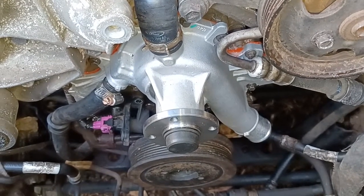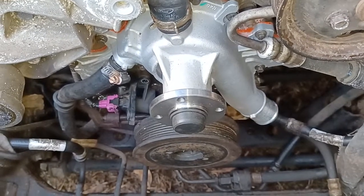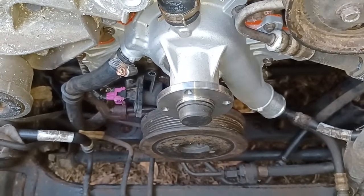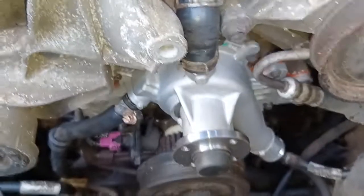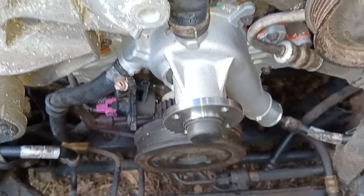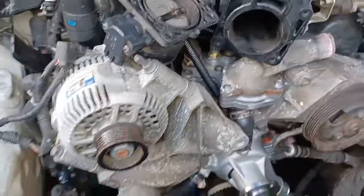Someone must have thought it was a left-hand thread and they've tried to knock the thread off by beating it to death to the right, which of course has bounded it onto here. I'm going to have to get a hot axle or something and get that off and get the pulley off, or just get myself another pulley.